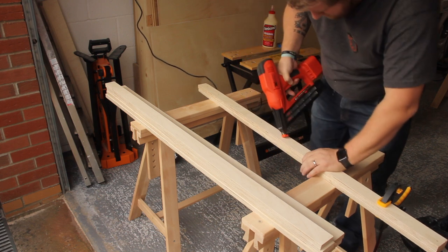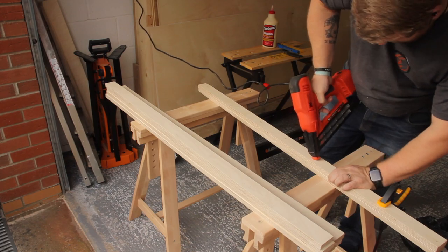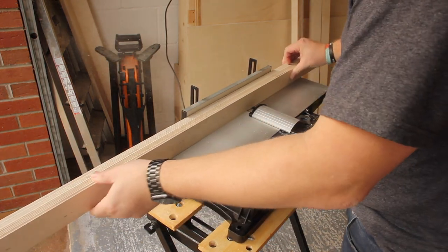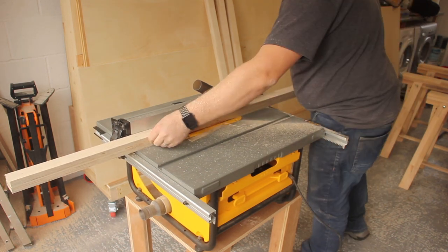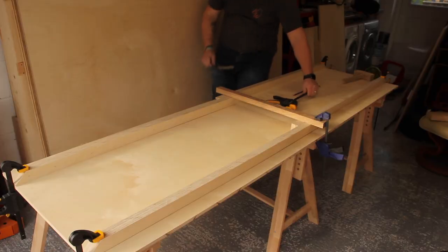Now I know what people are going to say — you shouldn't put plywood through a jointer — but at the time I didn't know that. I'm just tidying up one of the edges so I can square the other one off on the table saw.